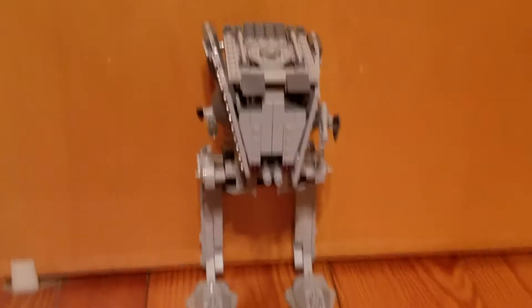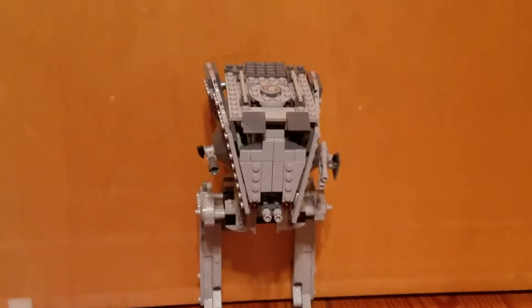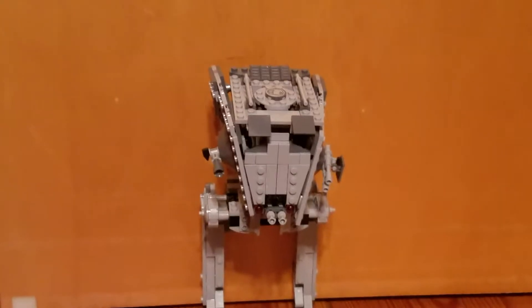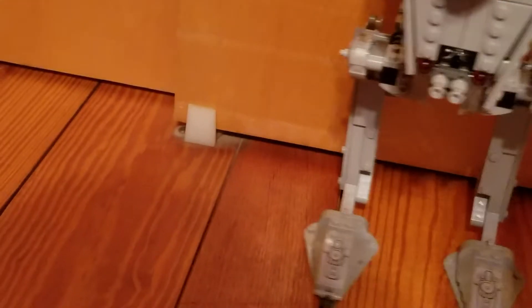Good build, except the top — the head — it's top heavy. And there's no way to attach it to the body; it just hangs and flops down. Pieces break off.